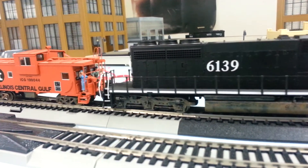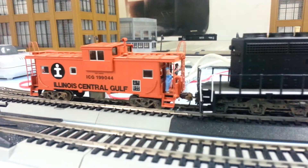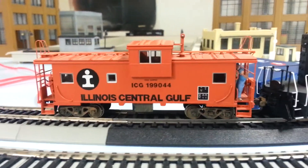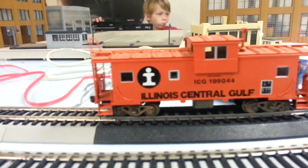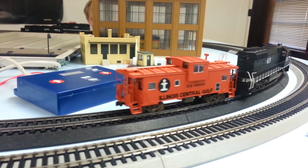The weathering job on the trucks and the tank — they did a good job. Thanks for watching, guys. I finally got the wide vision caboose in ICG colors and I love it. Anyway, thanks for watching — I'll run this around the layout and give it a test run.